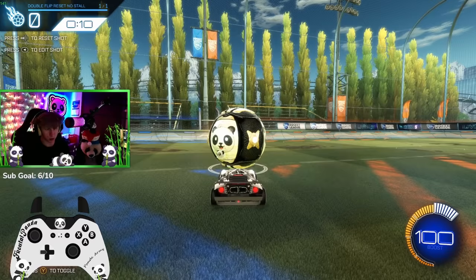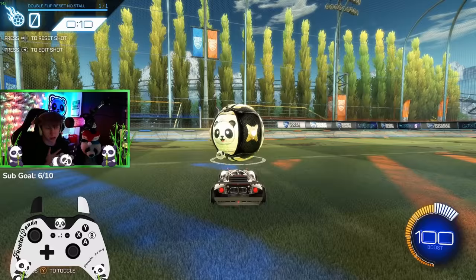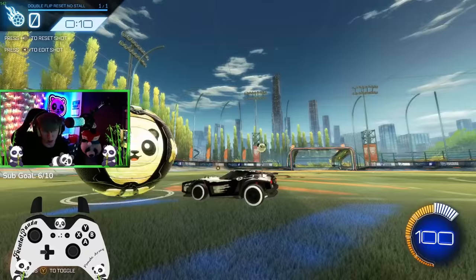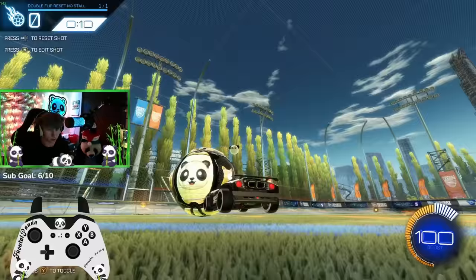The first thing you want to do is learn how to push the ball up the wall and hit it off the wall to where you can get yourself into a position to get a reset. What I normally recommend is to push the ball up the wall and stop a little bit before the wall. How I personally do it is I brake a little bit before I get to the wall to give myself some space between me and the ball, which then allows you to jump up and go for a reset.